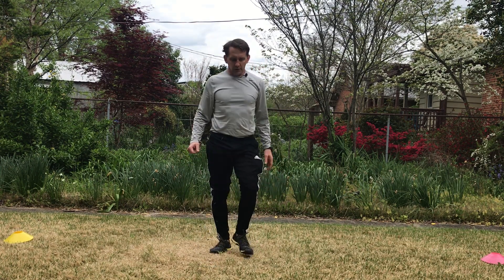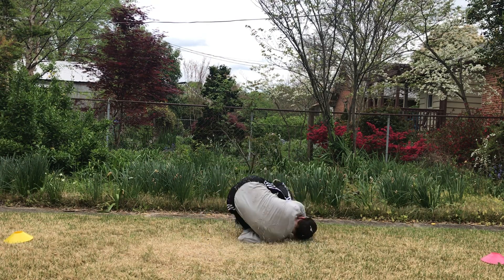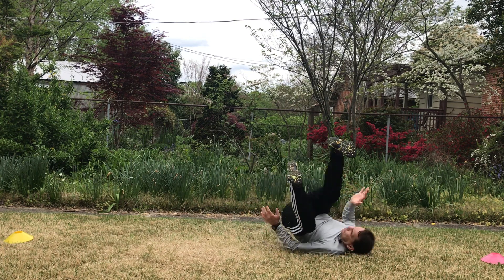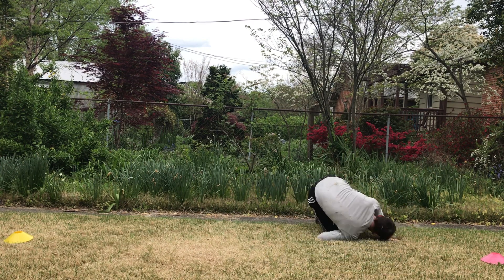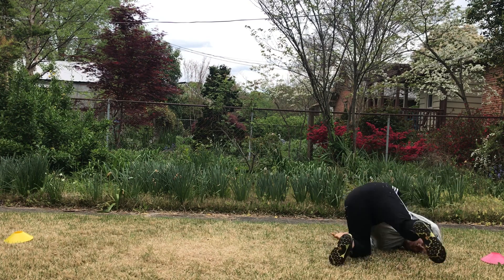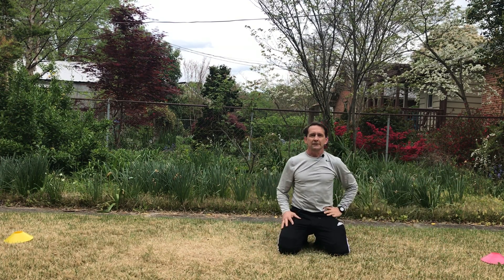And then four backwards shoulders — a little help on that one. All right, there we go. Tuesday's workout!